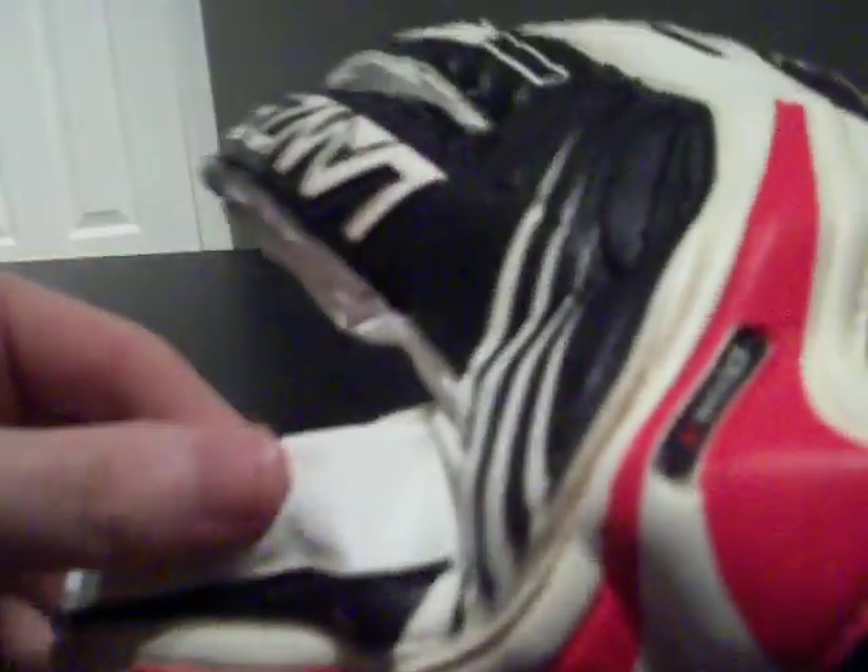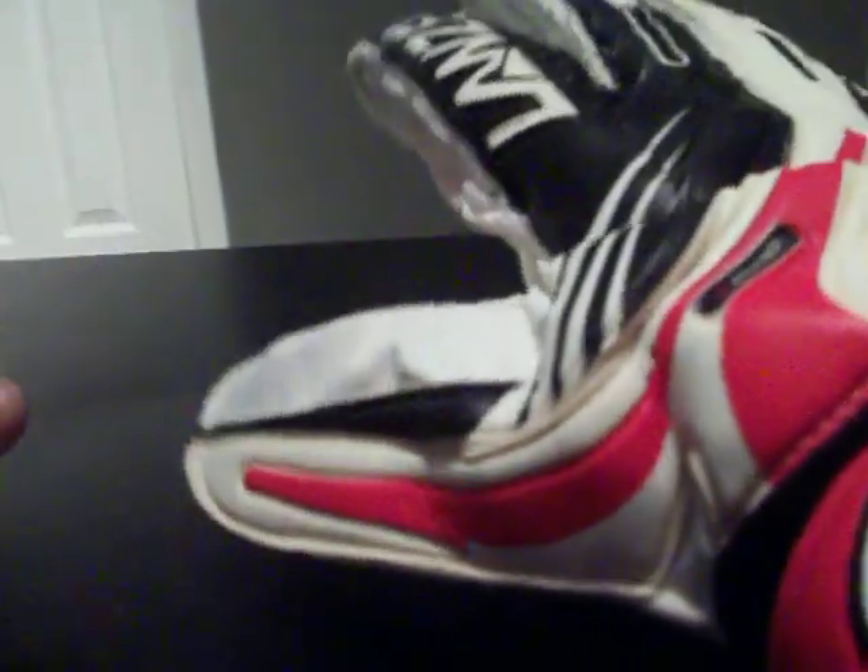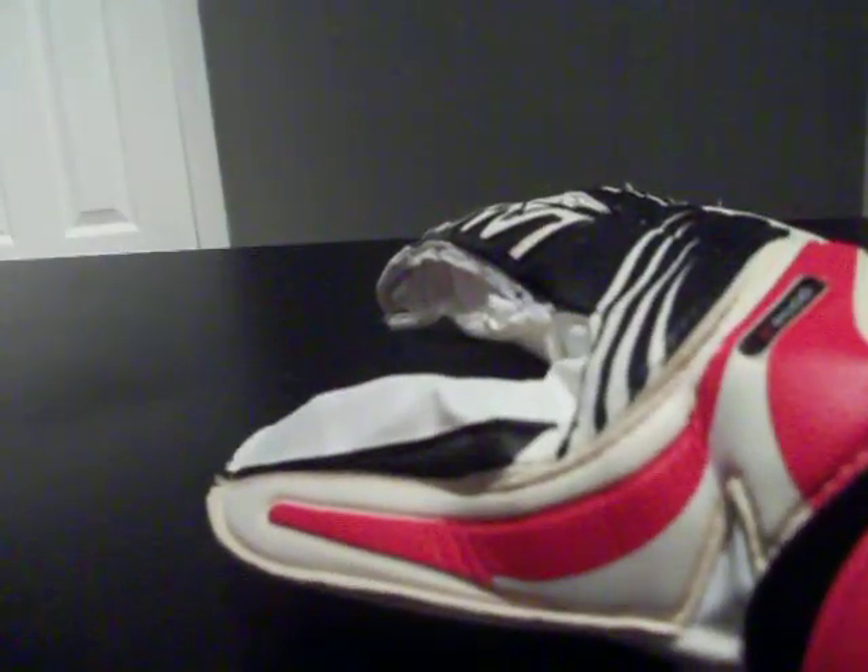You do have a latex backhand — it's like a vinyl type, I think it's PU, kind of running throughout it. It's a very light glove, especially if you have finger protection. It's heavier than your basic training glove without finger protection, but very light in the fact that this is a finger protection glove.